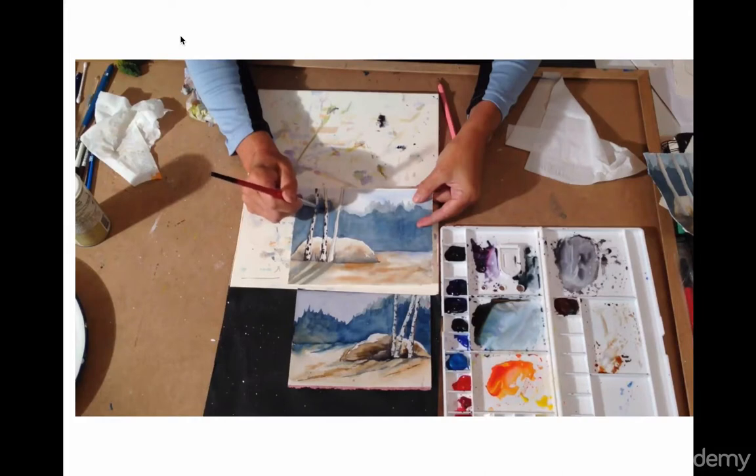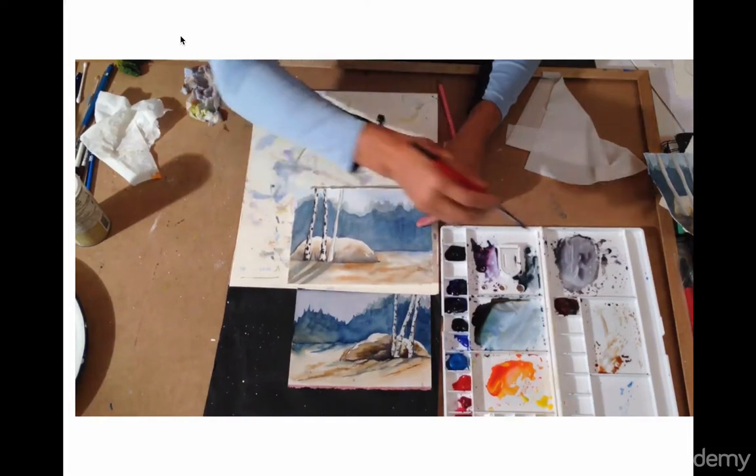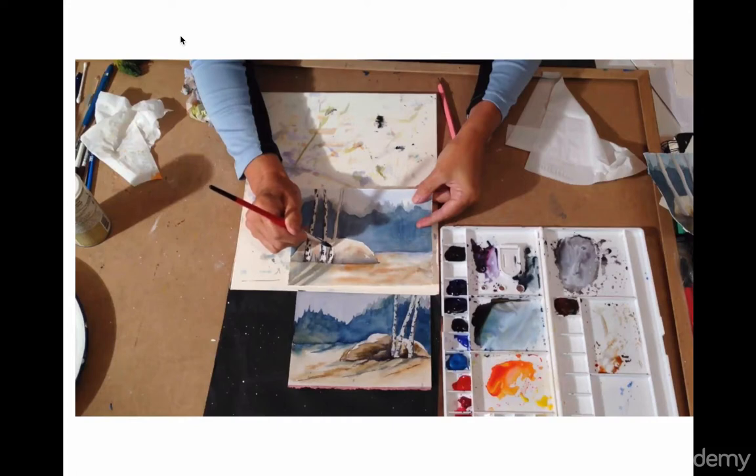These marks are where the branches come out. In this case, we're not going to see the branches — we're only going to see the marks on the trees. So we're done with two trees; we're going to do the last one. Tiny marks, irregular marks — those are the key words.